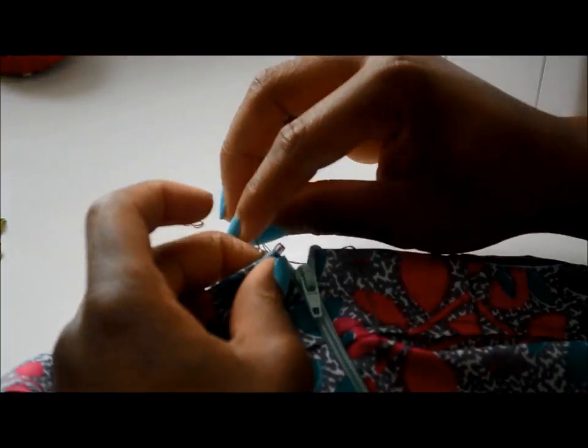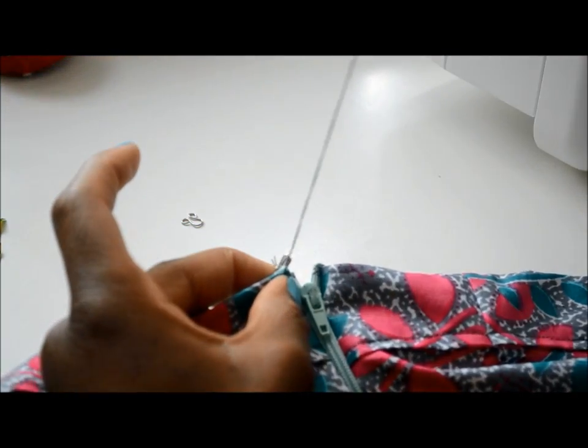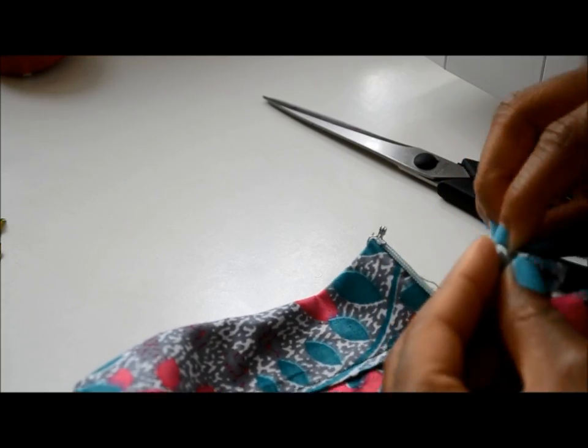An optional step to add extra security to your skirt is to add a hook. The hook should be placed just above the zip. Once that's done, you have your finished product.